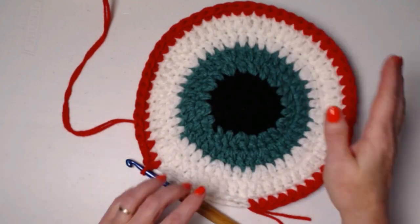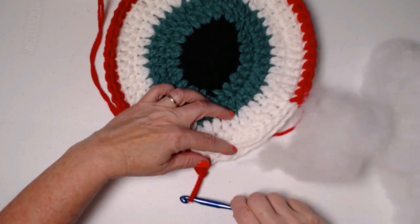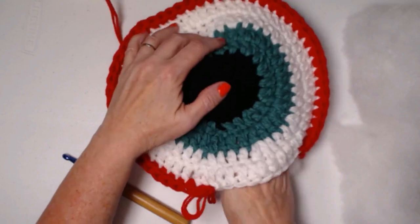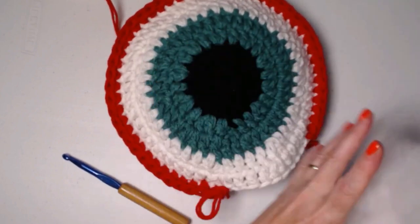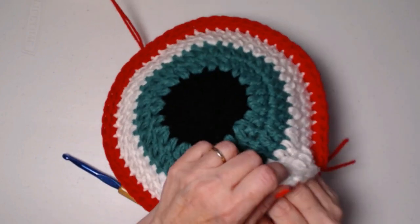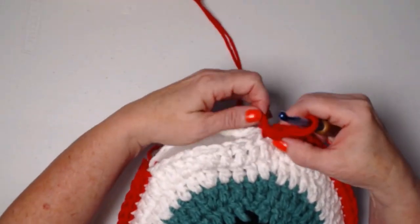I've stitched around joining the front to the back and left an opening to stuff. I've got my stuffing here — the amount you use is up to you. For these I don't stuff them very tightly; I just want them to have a nice shape. Just a couple of handfuls, then work it around toward the edge to make sure stuffing reaches all the way to the edges. Then finish it up and stitch it closed.